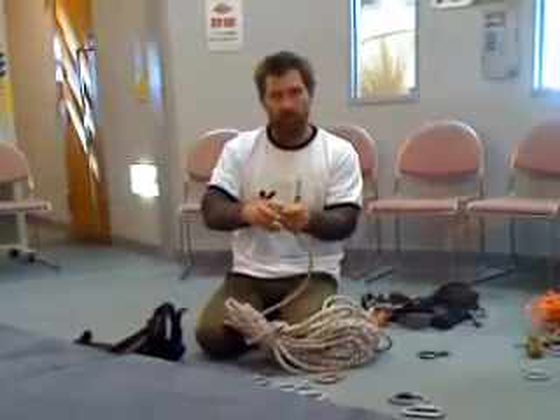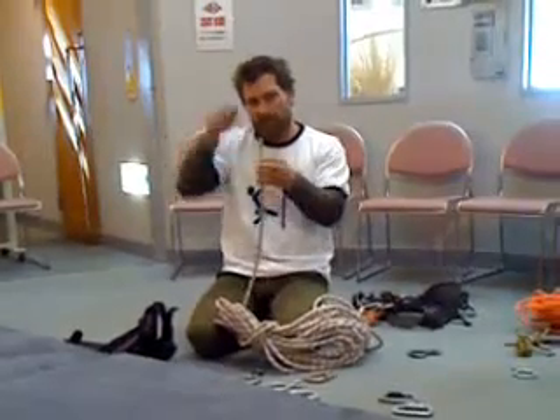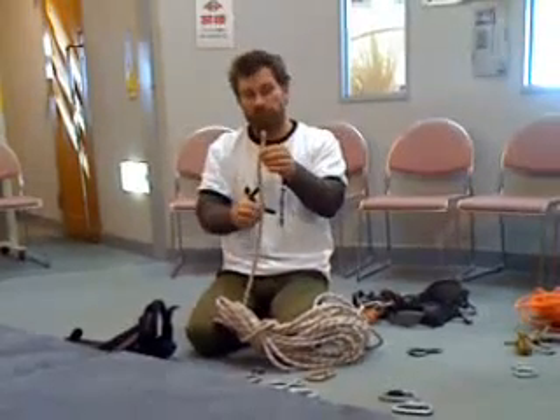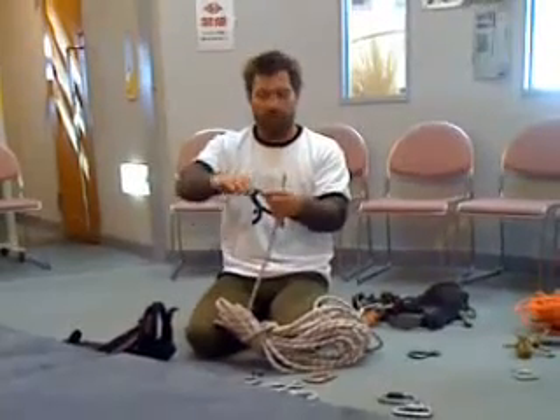So if you rip it across rocks, inside there's lots and lots of strands — that's where the strength is. The outside is the sheath. And this particular one is designed for rappelling.